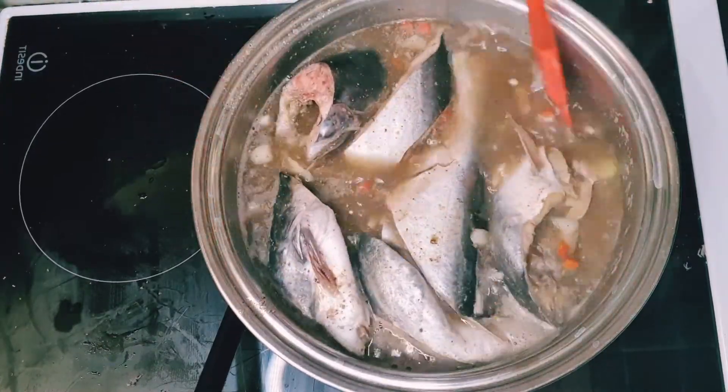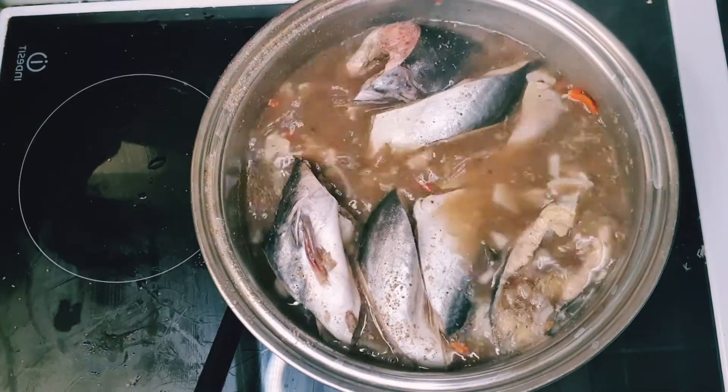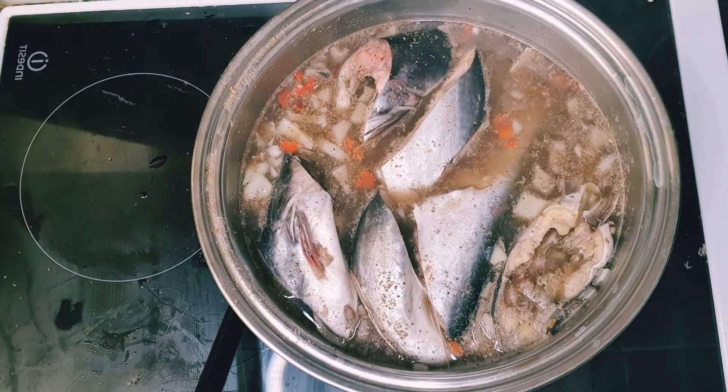At this stage I'm going to leave it to cook for a few minutes, and after a few minutes I'll come back and check on the pepper soup.